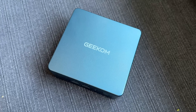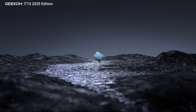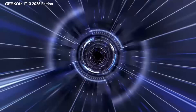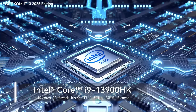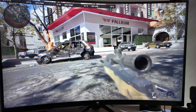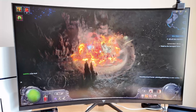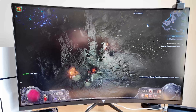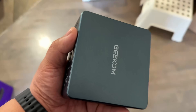This tiny PC just went toe-to-toe with AAA games and 4K video editing. Meet the Geekom Mini IT13, powered by the Intel i9-13900HK. I tested it with Black Ops 6, Miles Morales, Cyberpunk 2077, and even Path of Exile 2 — without using an eGPU at all. No external help either. Just raw power from something that fits in your hand.